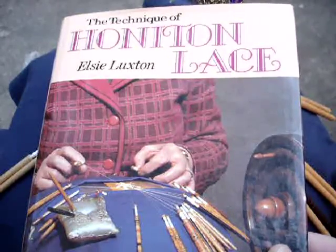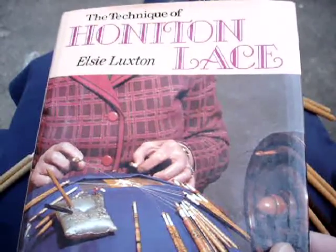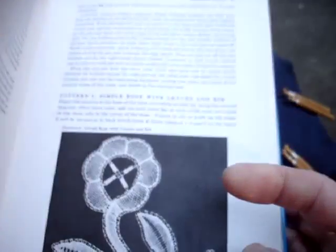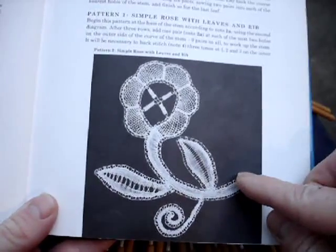I'm demonstrating Honiton Lace from Elsie Luxton's book, The Technique of Honiton Lace. I'm working on the second project, this flower spray.